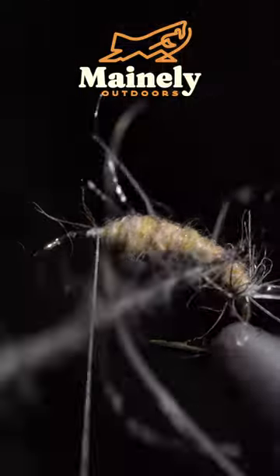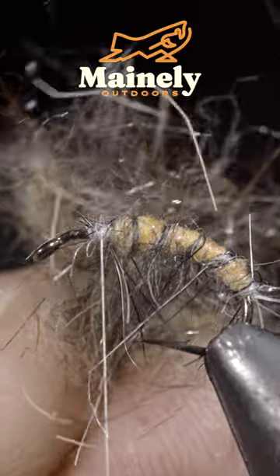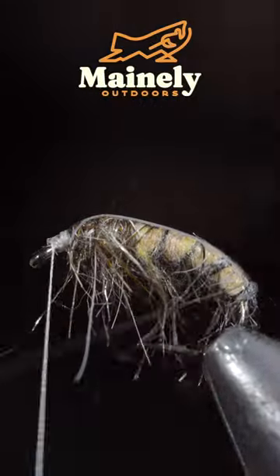We'll make a mix of hare's ear in natural and black, insert this into our dubbing loop, and begin wrapping it forward in open spirals until we reach our thread. Create another dubbing mix and wrap it around the head of the fly.